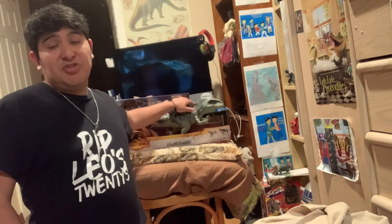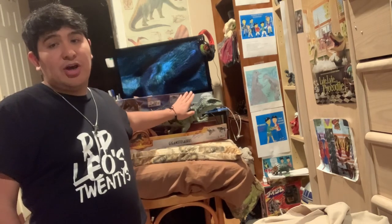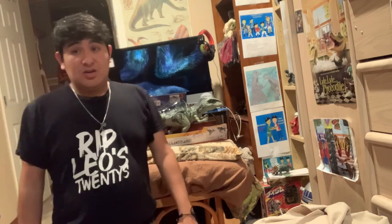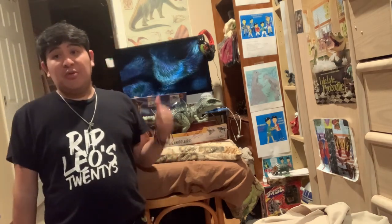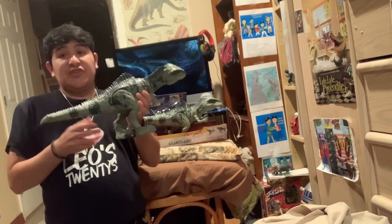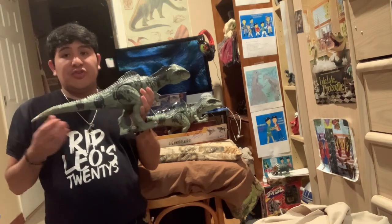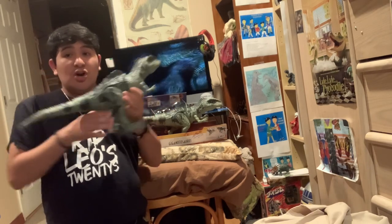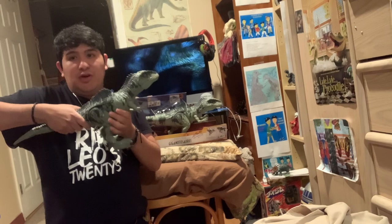Here's my boxed Giganotosaurus I just got for free from an awesome friend of me and my mom — it was a gift. And here's my loose sample of the Giganotosaurus — the same figure except one's in the box, and this loose sample I can use to reenact toy movies with.